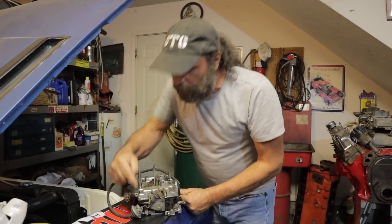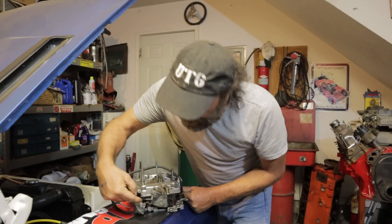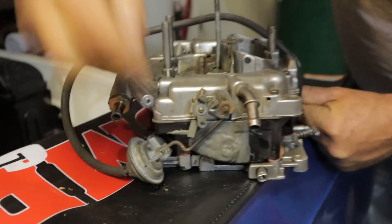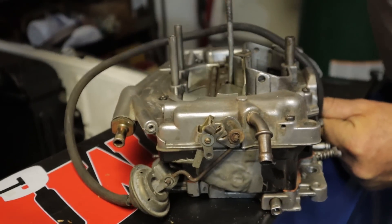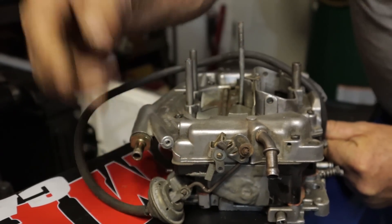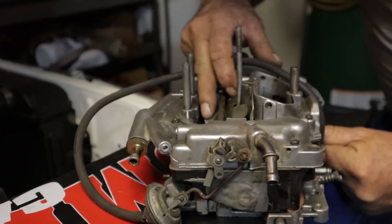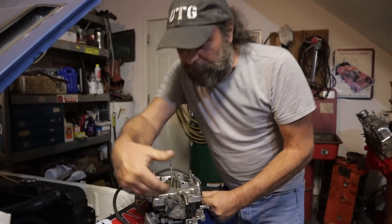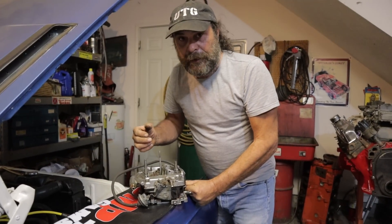It's a very simple mechanical device. Primary tuning is through lengthening and shortening this rod right here, which will also limit the amount that this is open. Slowing the vacuum movement through this hose will allow this thing to open more slowly and not create a bog. It's that simple. Is there any part of that you can't understand? I'll see you tomorrow.